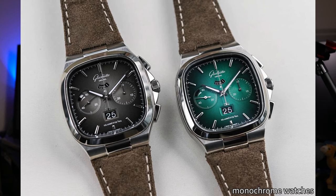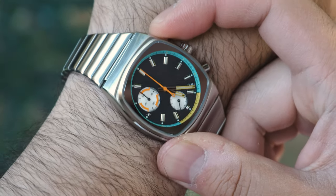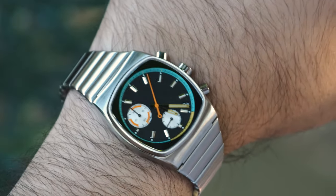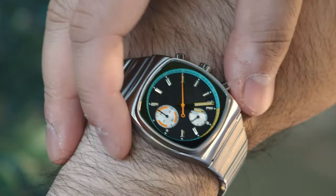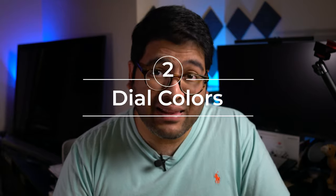It's giving sort of Glashütte Original 70s chronograph Panorama Date vibes, a watch that I really, really like. And I should mention that the movement is a mecha-quartz chronograph movement, so it feels nice and mechanical in use, but you have the practicality and thinness that comes from a quartz movement. For an occasional watch like this, that's perfect for me.